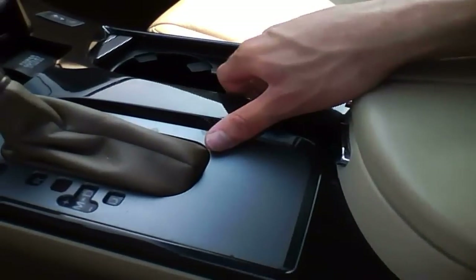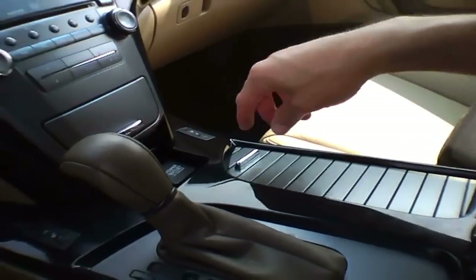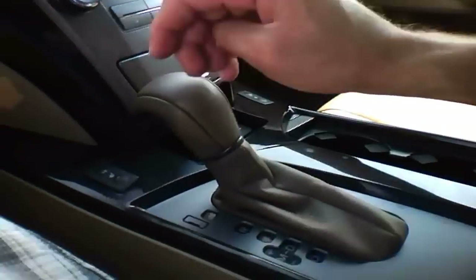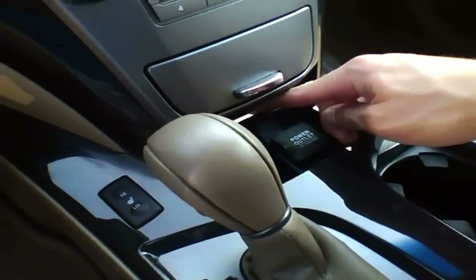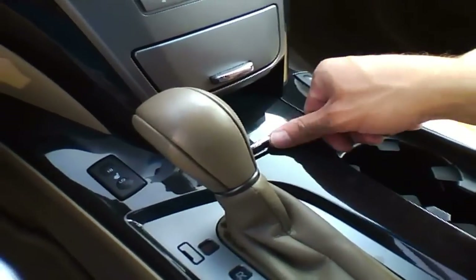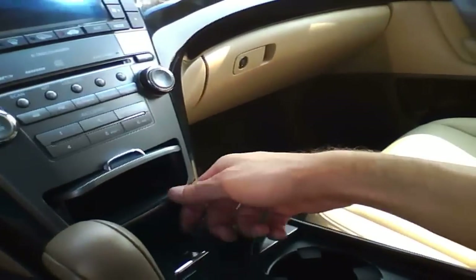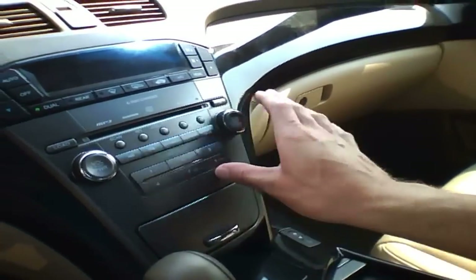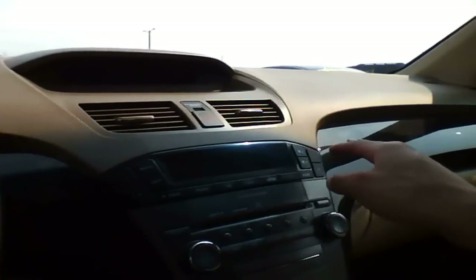We have two cup holders - just slide out this cover to cover them. We have seat heaters on each side, power, and that closes - all you have to do is push it. We have another little compartment. Here's the radio - in-dash 6-disc. There's the climate control in dual zone.